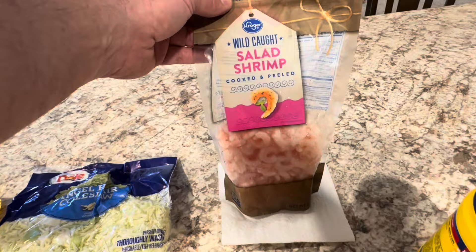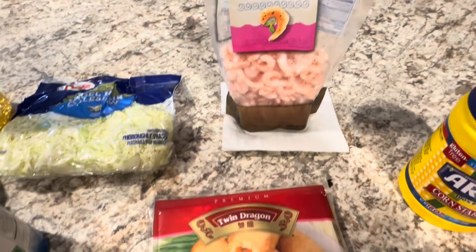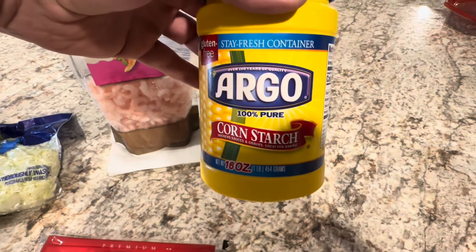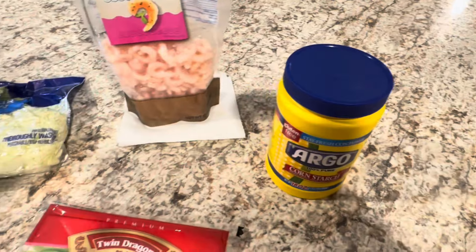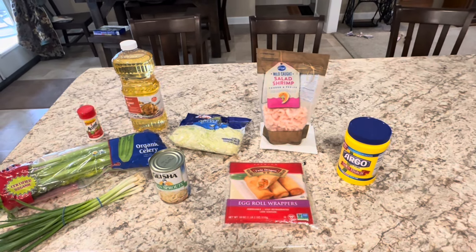Shrimp — we use salad shrimp, these small ones. You want small ones to go in here, or you can use big ones and chop them up. Egg roll wrappers and cornstarch. You mix the cornstarch with water to seal the egg rolls. At the end of the video we have the recipe so you can see what we have there.